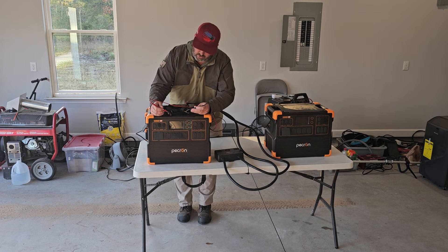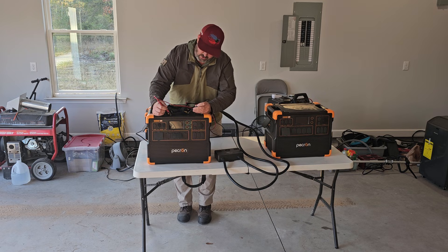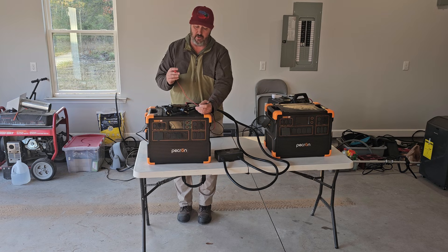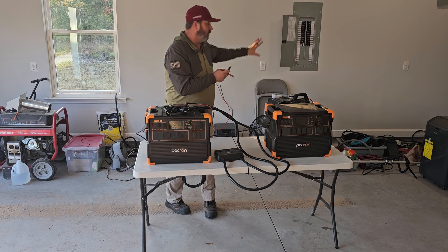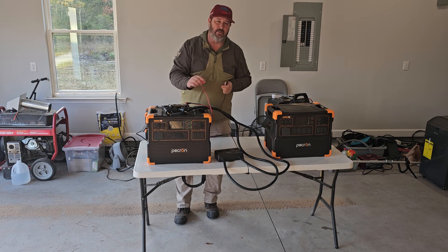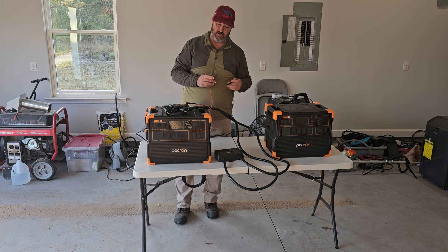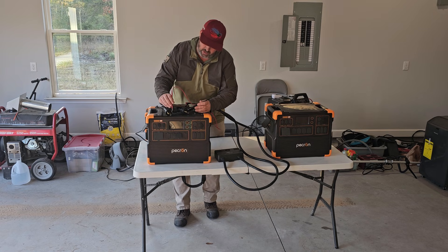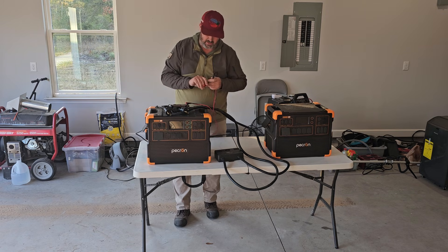We're going to go to the grounds first and I have continuity there. Going to the neutral — as expected, there's continuity on the neutral, because once it gets into the breaker box and out to the main panel, the ground and neutral are bonded together at the main panel, so they're going to have continuity throughout the entire system. Now we're actually going to check line one and line two for continuity, and we don't have anything. No continuity between line one and line two.